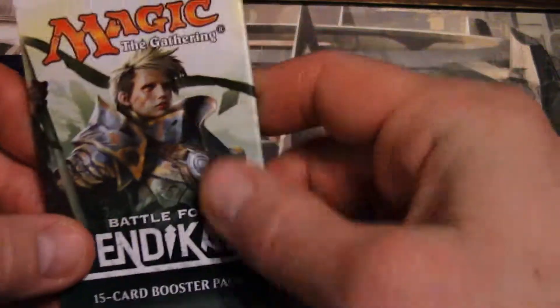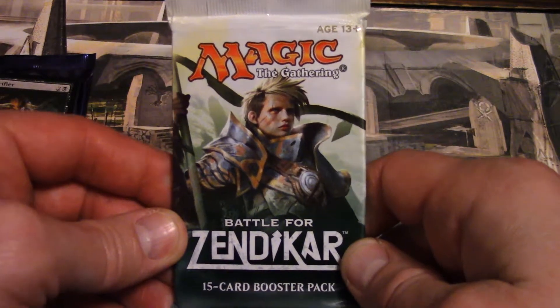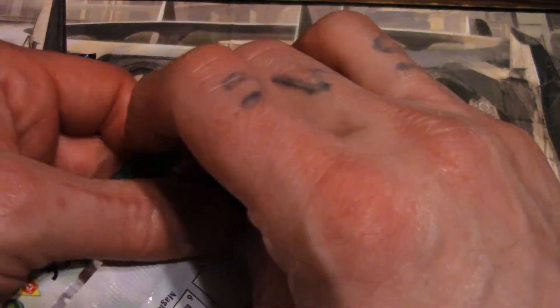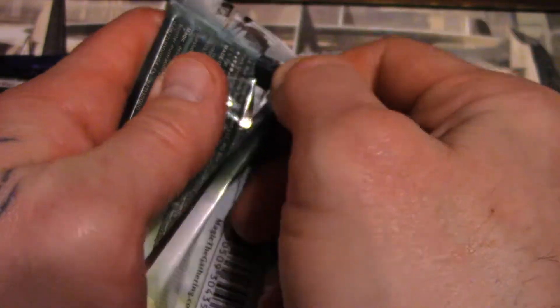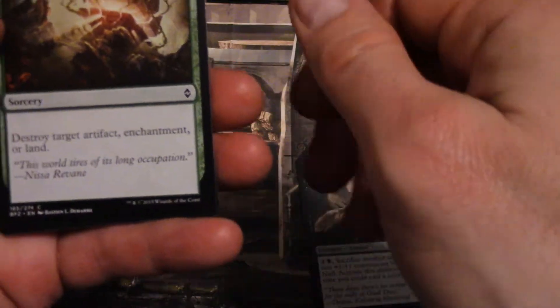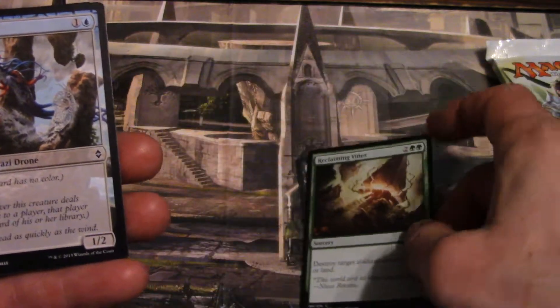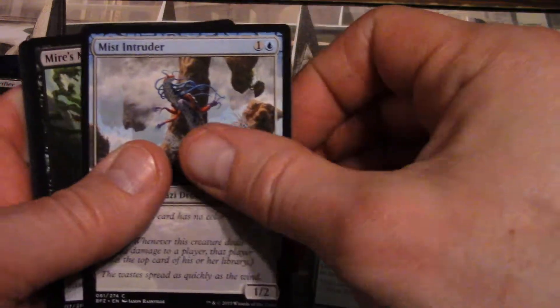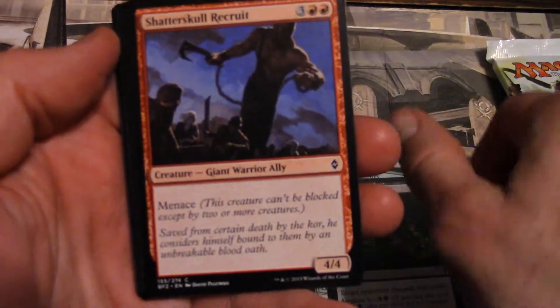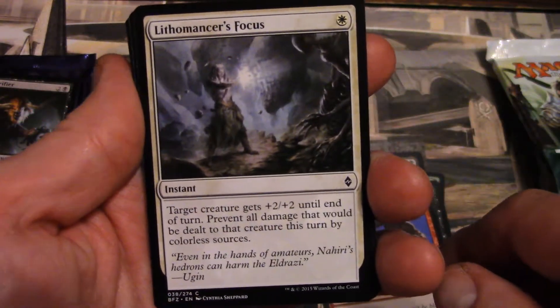Battle for Zendikar — come on! Hit that thumbs up, give me some luck man. Hit that lucky button! Zendikar always does me good. We have Voracious Null, Reclaiming Vines — destroy target artifact, enchantment, or land — wow, you can destroy land with that for three. Mist Intruder, Mire's Malice, Shatterskull Recruit, Lithomancer's Focus.